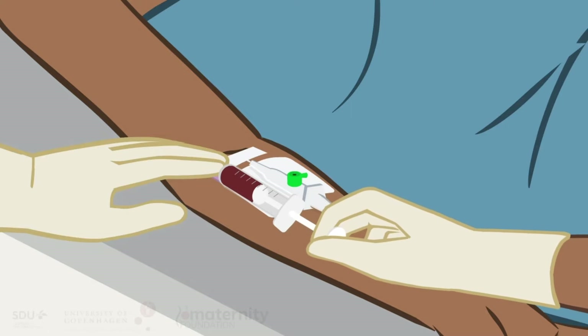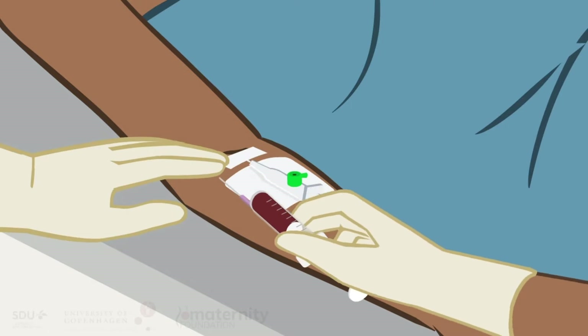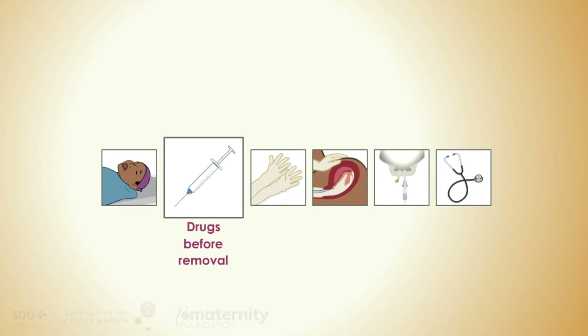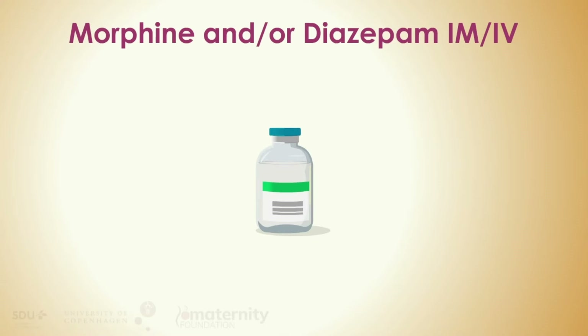A general rule is that blood volume lost must be replaced by three times the volume in crystalloids. If blood transfusion is available at your facility, take blood for type and cross-match. In order to obtain pain relief and relaxation prior to manual removal of placenta, you can give the woman morphine and/or diazepam intramuscularly or intravenously.